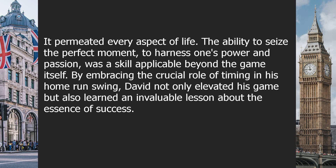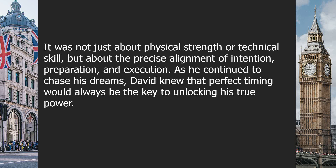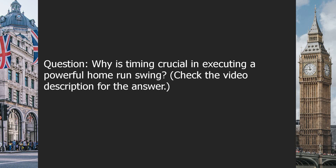It permeated every aspect of life. The ability to seize the perfect moment, to harness one's power and passion, was a skill applicable beyond the game itself. By embracing the crucial role of timing in his home run swing, David not only elevated his game but also learned an invaluable lesson about the essence of success — it was not just about physical strength or technical skill, but about the precise alignment of intention, preparation, and execution. David knew that perfect timing would always be the key to unlocking his true power.